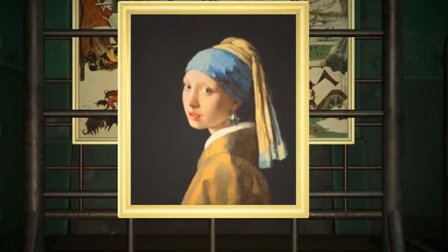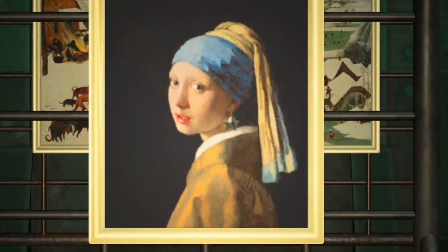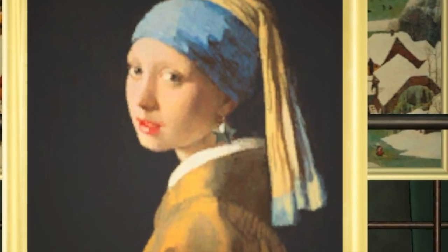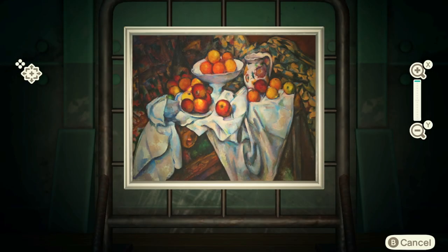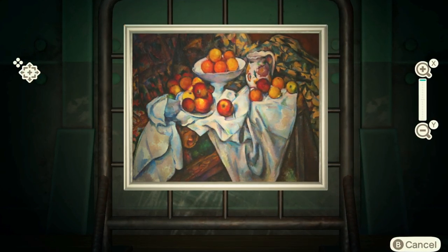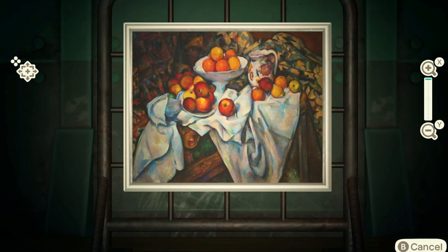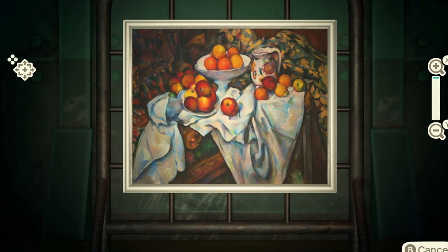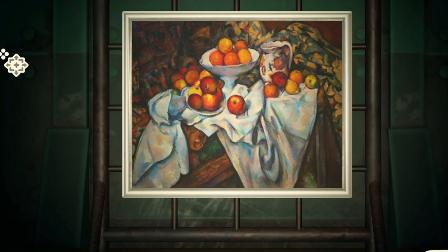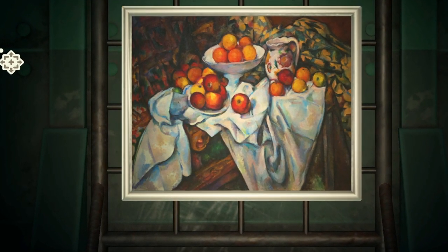In this case it's the star earring. Not everything's going to be as easy as this one, so I'm going to talk you through a few other examples. This next one is much less well-known: it's Cézanne's Still Life with Apples, and for the most part this looks incredibly like the real painting by Cézanne.